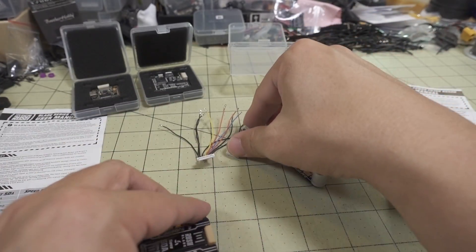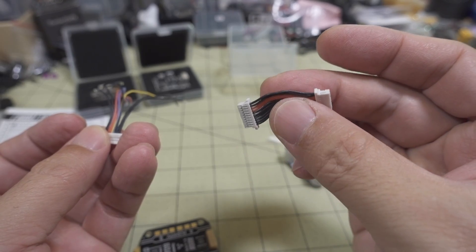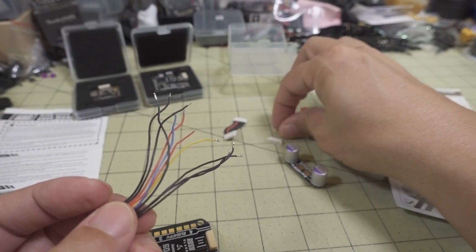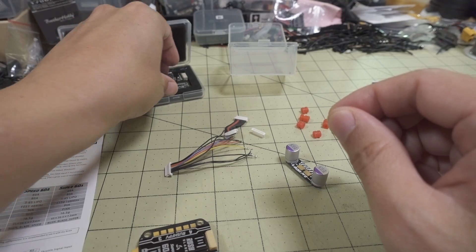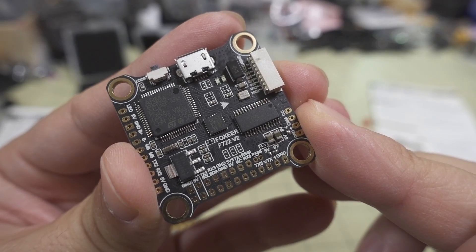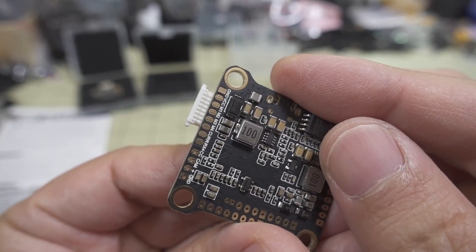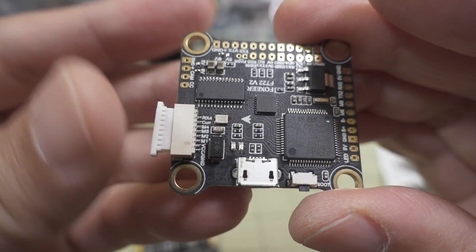It does come with two different wiring looms. If you're using a Rush flight controller, this one is wired up properly. But if you're using a third-party controller — which I'm going to be using here with the Foxeer — they leave the other end open and give you two different sized plugs depending on what flight controller you're going to use. I'll be using the Foxeer F722V2, and this plug just happened to fit perfectly. It actually shows you right on the board what all of the pins do.